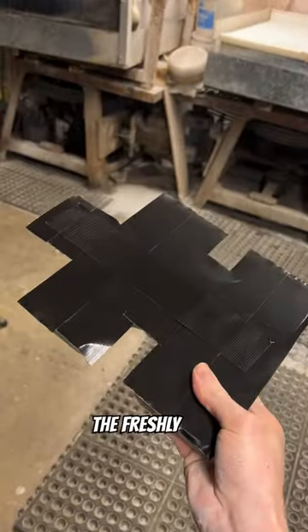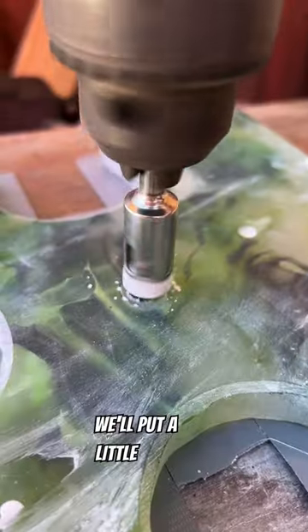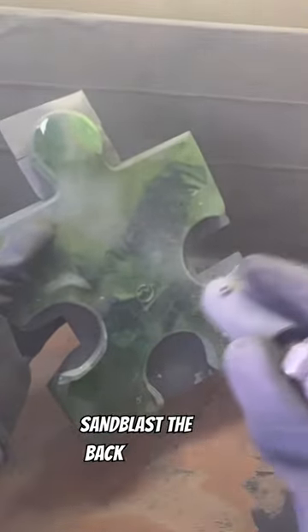We'll then put some tape on the freshly polished face and then we'll bring it over to the drill press where we'll put a little hole in the back, and then we'll sandblast the back and the sides of the piece.